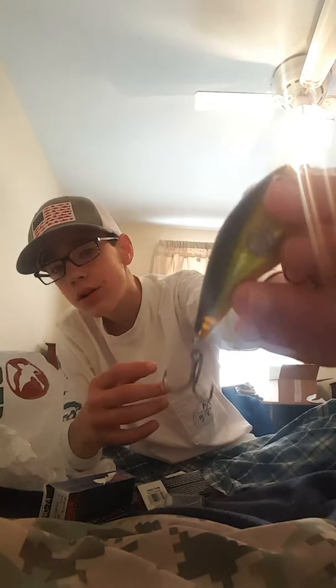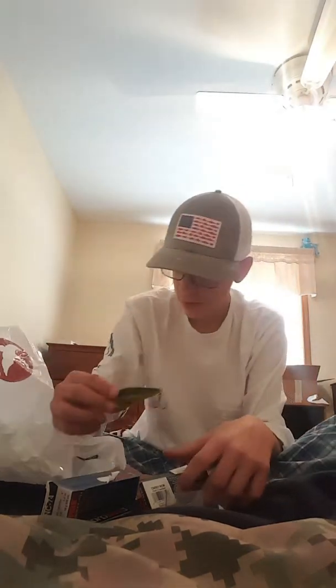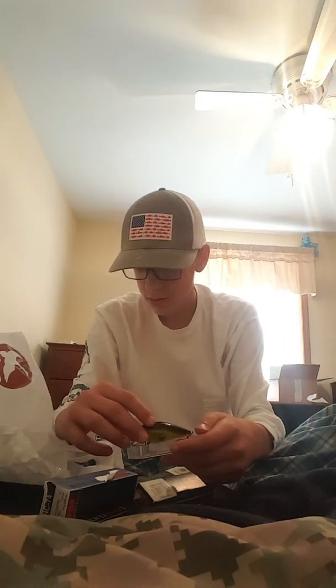Next I got three crankbaits — they were on sale so I bought them. First is a Rapala Clack 'n' Crank in chartreuse shad color. Do y'all know what these things are? Let me know in the comments because I have no idea. It's got one rattle in there, pretty decent. It's got a nice orange belly, chartreuse body, and black top.